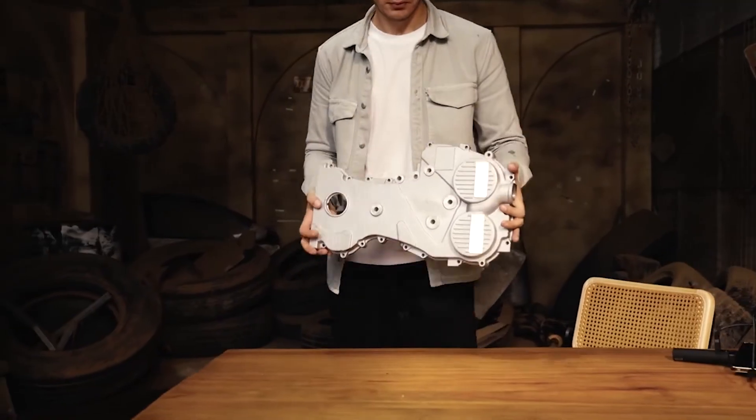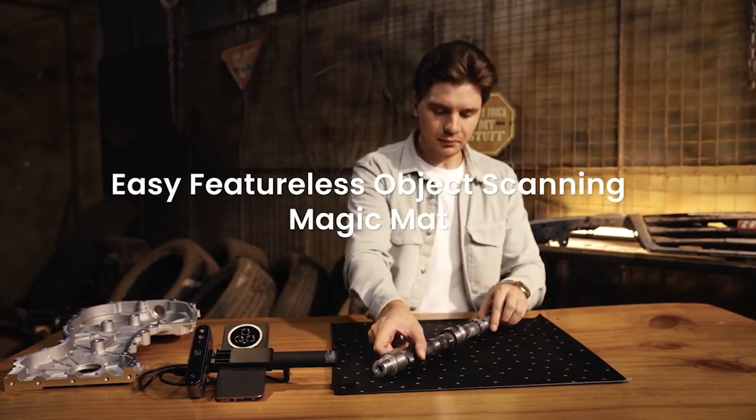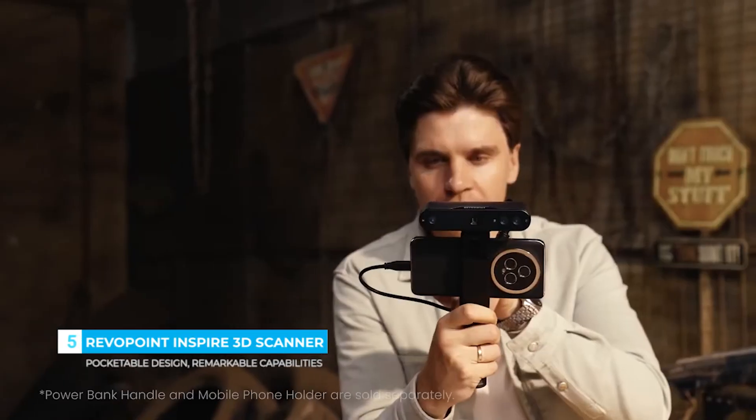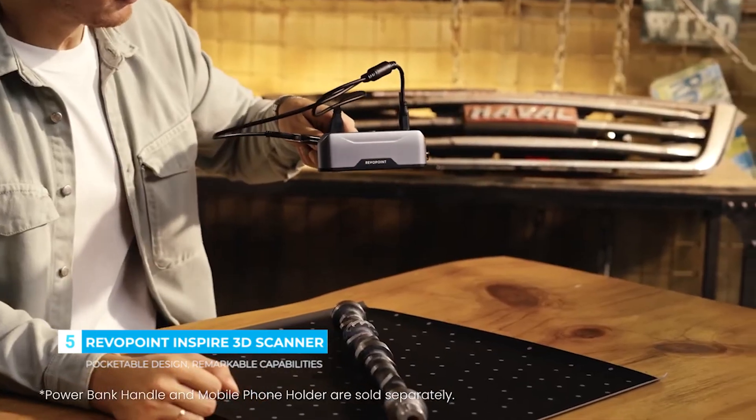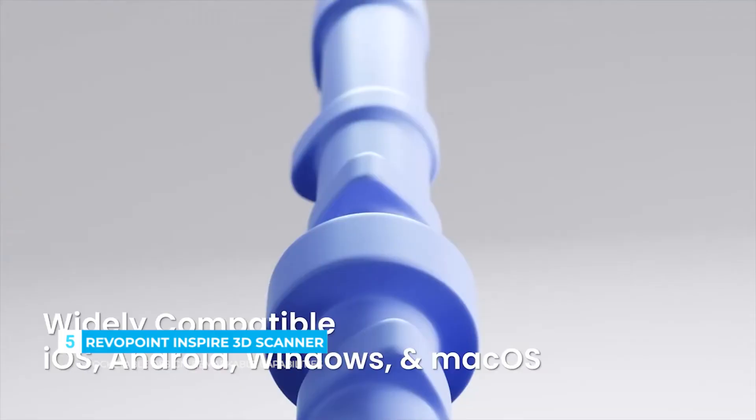Capture even featureless objects with ease using the Magic Mat. Simply place the object and it's ready for scanning. Inspire is compatible with Windows, Android, iOS, and macOS.